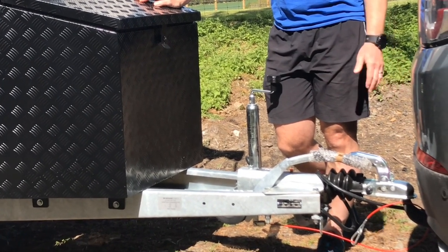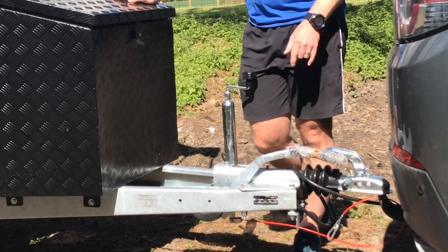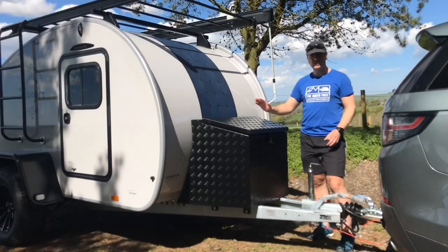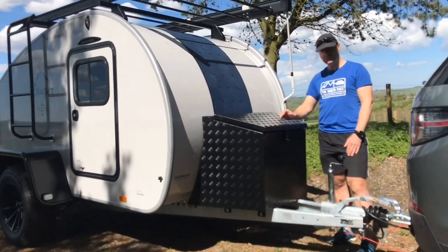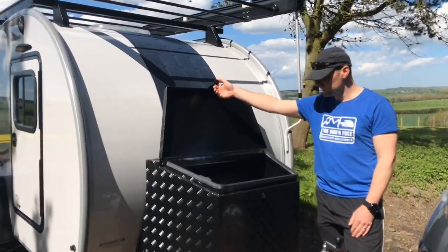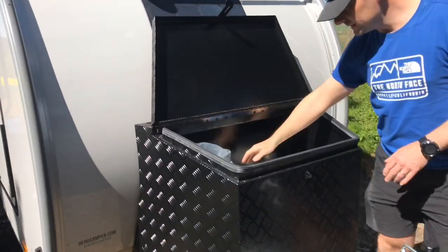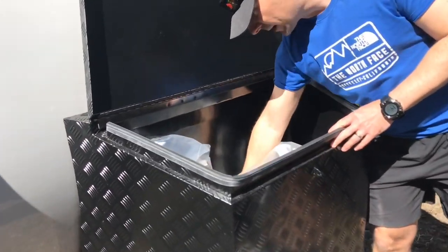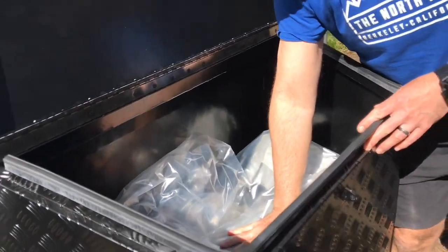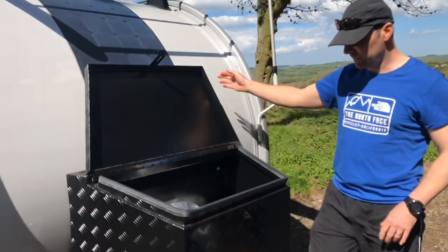You've got your electrics on the front here to operate the lights on the back, which we'll show you when we get around the back. On the front we have a nose box which gives you a bit of storage space — it's a pretty deep box with a little strap in it. This one has the kitchen awning in at the minute, which we'll mention when we get around the back.